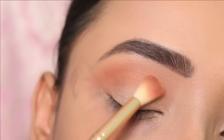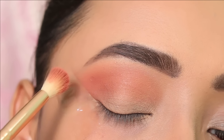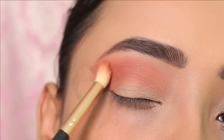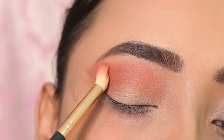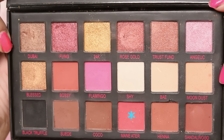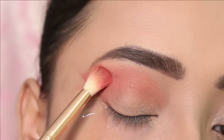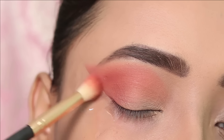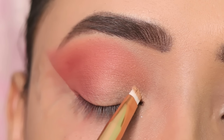After this, I will apply a slightly deeper brown with a red hint to the crease. I will focus on the outer corner really well and blend the color out of the crease, applying more to the outer corner and blending it into the crease.